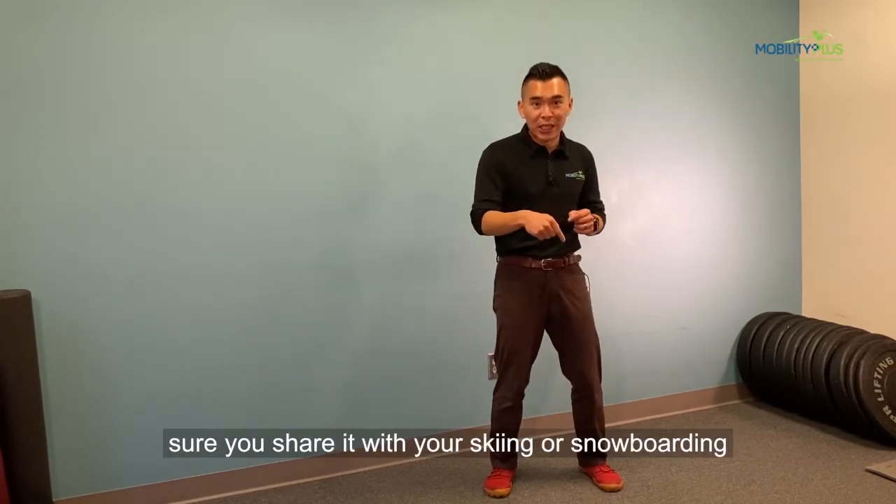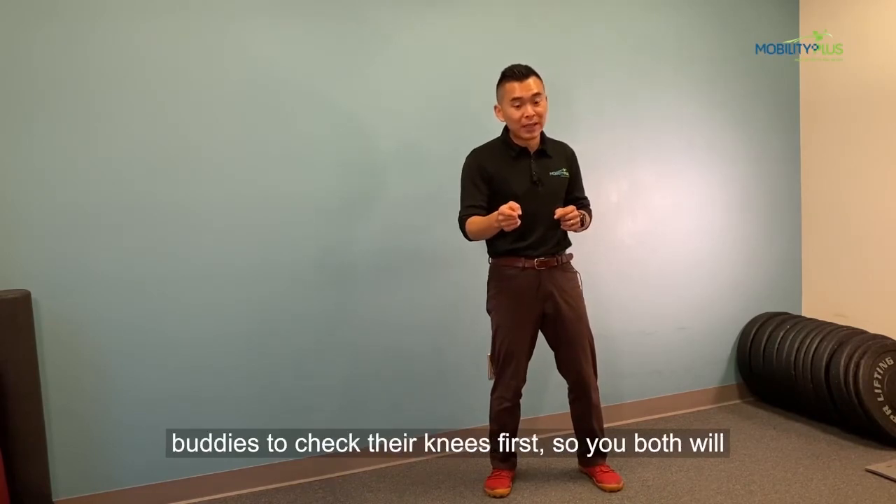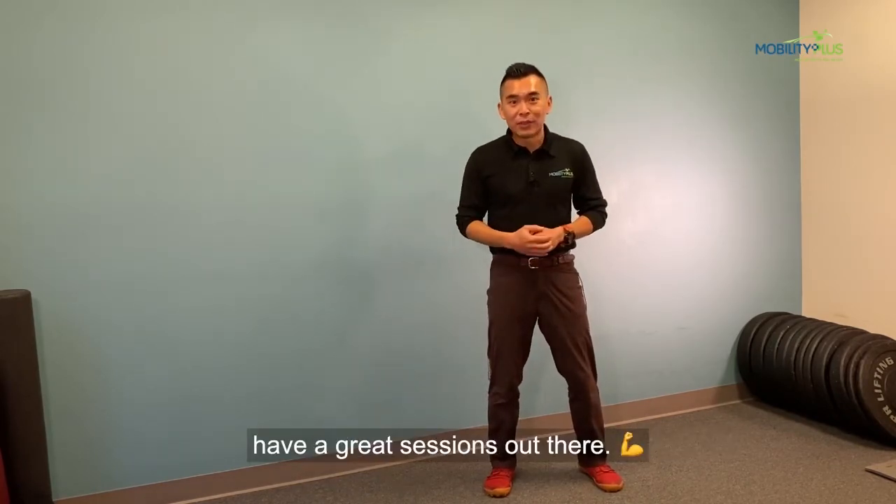So give it a try. Make sure you share it with your skiing or snowboarding buddies to check their knees first, so you both have great sessions out there.